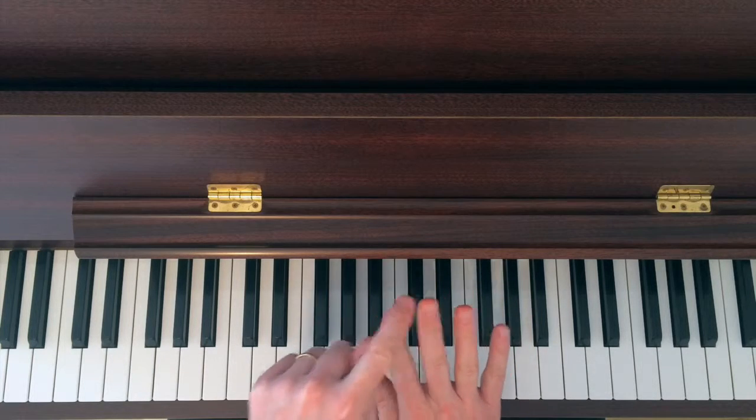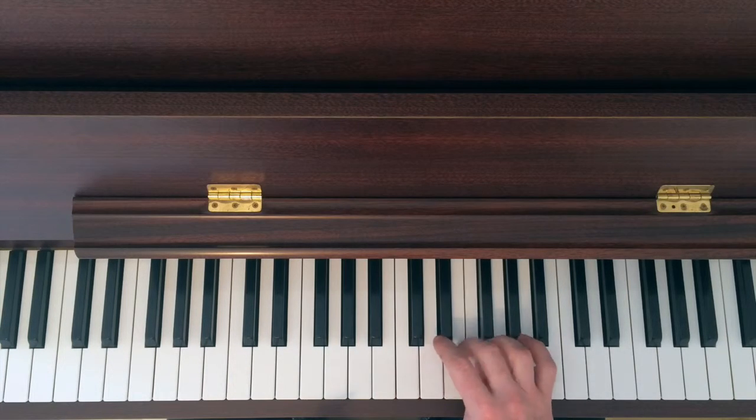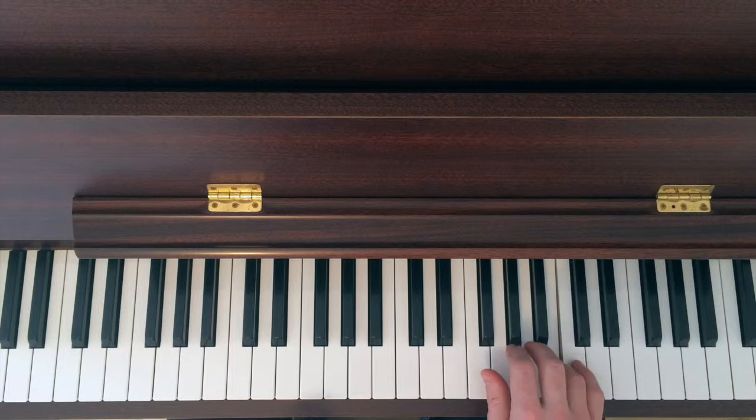Look out for the thumb — it goes under after the third: one, two, three, one. That's where you get to your first octave.